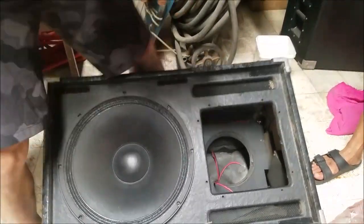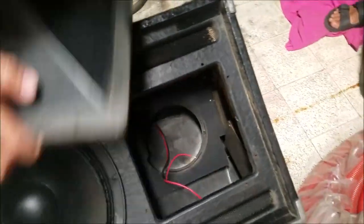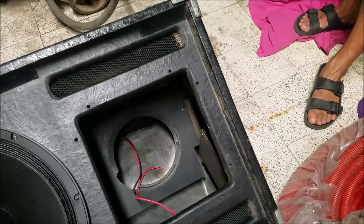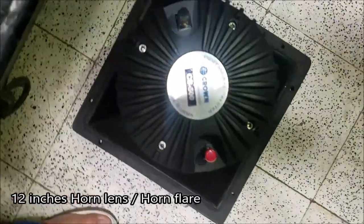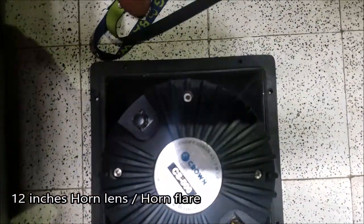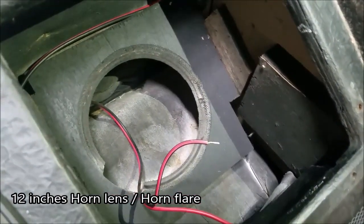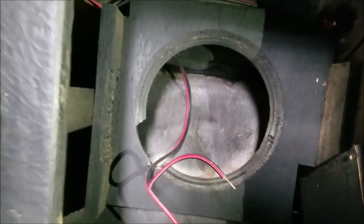I'd like to let you see how it looks from inside. This is a square horn — I think that's a 12-inch dimension, square. This is how it looks from inside, and again, this is a passive speaker.